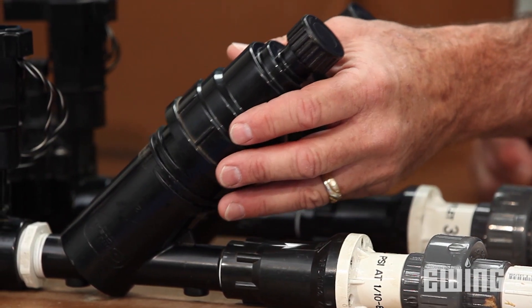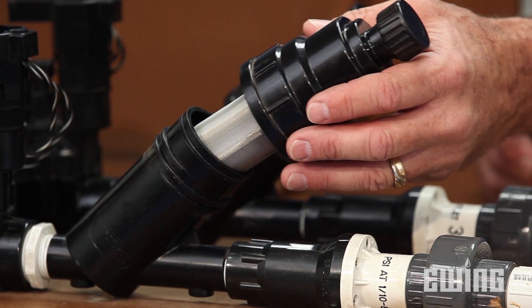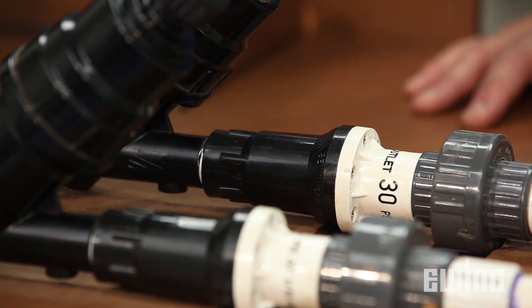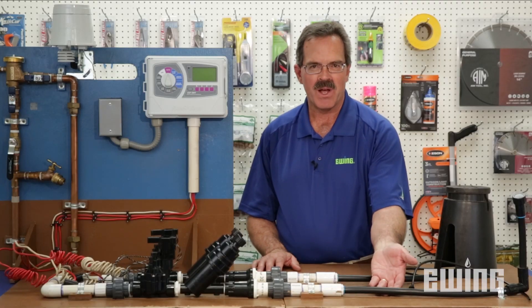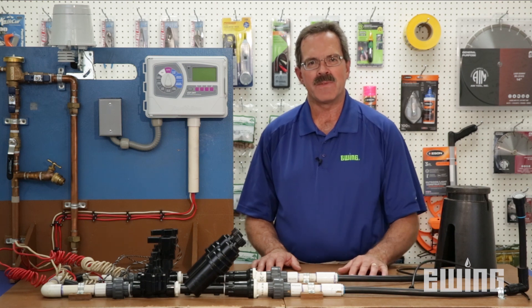Following the valve, two important components of a drip irrigation system are the Y filter and the pressure regulator. The Y filter protects the small emission devices from any debris that might enter your line. The pressure regulator is required to protect the barbed and compression fittings from the higher pressures typically found in a lawn sprinkler system.